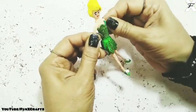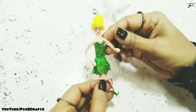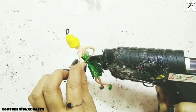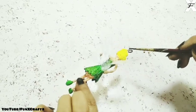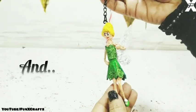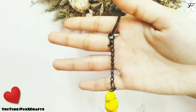Since we used craft wire for the body, it can easily bend — you can move the hands and legs and put it in any shape you want. After giving the desired shape, I'll take the hot glue gun and attach the wings to the body. I'll paint the loop black with fabric paint to give it more shine, then take the keychain holder and attach it to the loop. And it's done! This is the final keychain — it looks very cute.